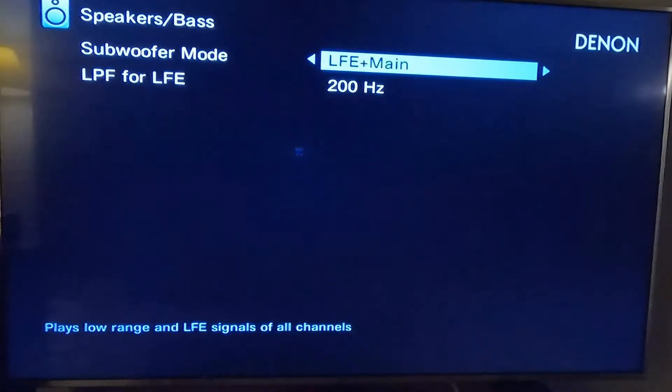You can also set it to LFE plus main, which plays the low range and LFE signals of all channels. That just kind of sounds wrong because it sounds muddy — you're adding bass into speakers that really just don't need it.